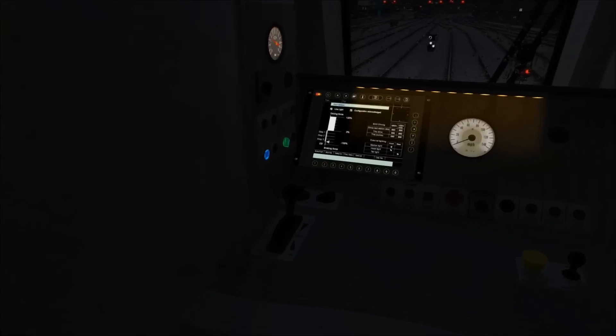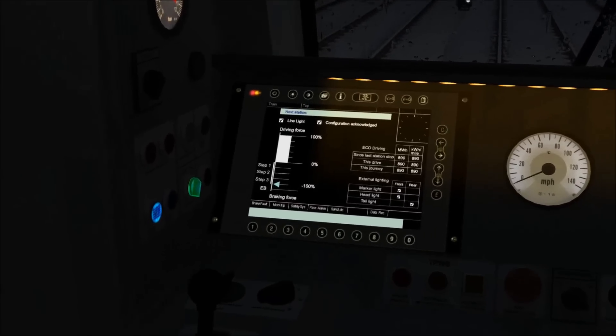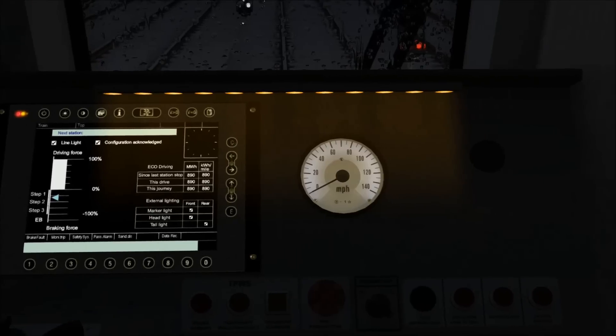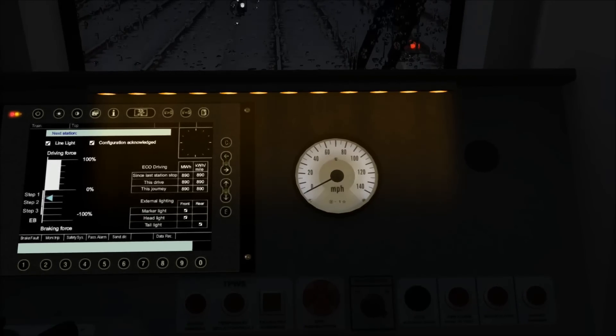Once in the cab of the Class 380 there's not an awful lot to do. The main thing is to put the train into forward, and then we're pretty much ready to go — the headlights were already switched on. Down here we have a combined traction and brake controller, and up on the left is a computer screen. An arrow on the left of the screen shows the controller position — currently pointing to Step 3. As I reduce braking to step 2, then step 1, then neutral, and apply power, the arrow moves into the white zone showing power usage. To the right is the speedometer, which is self-explanatory.